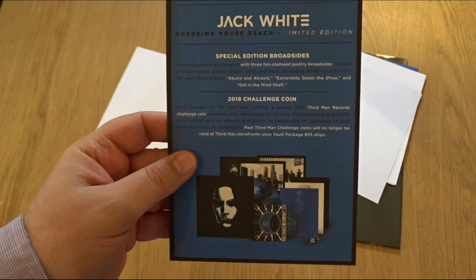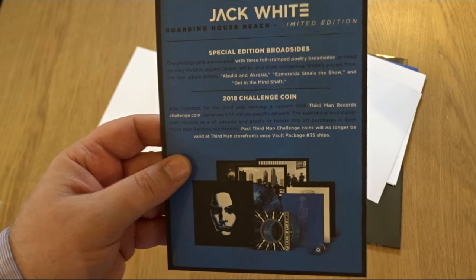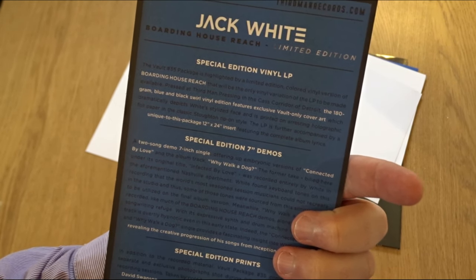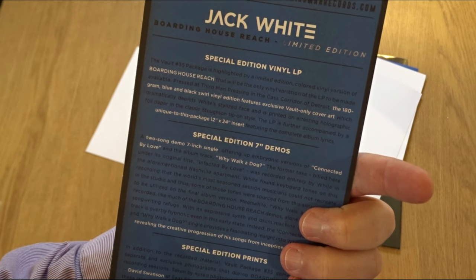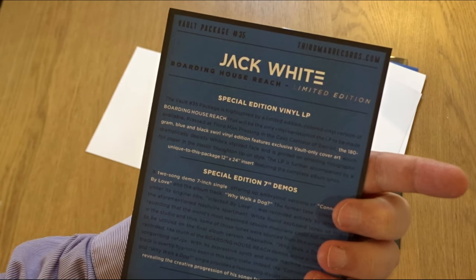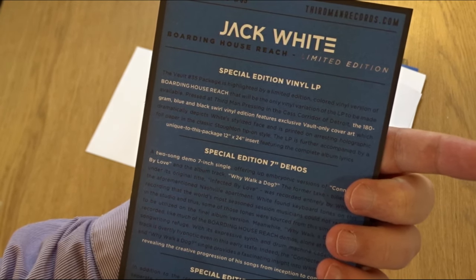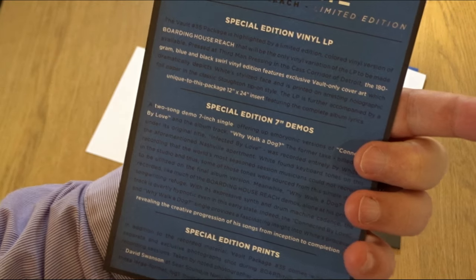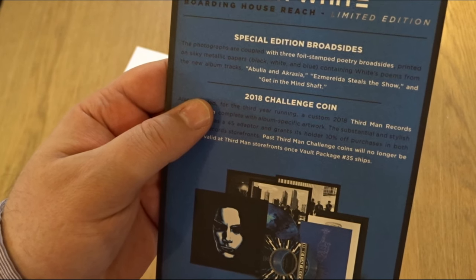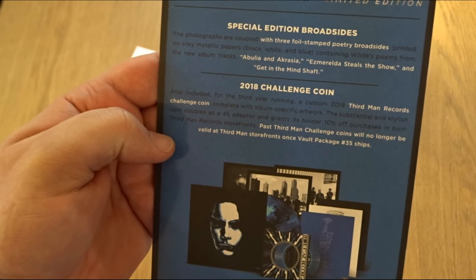Next: special edition broadsides, photographs, challenge coin, and a special edition vinyl LP. So here's what's in the box — the full package. We've got the special edition LP, coloured vinyl with unique packaging and insert, 7-inch demos, some prints, full stamp poetry broadsides, and the 2018 challenger coin. Let's have a look at them all.